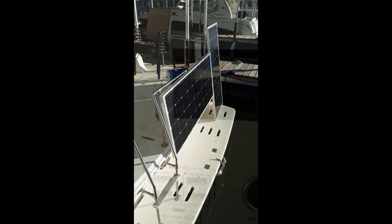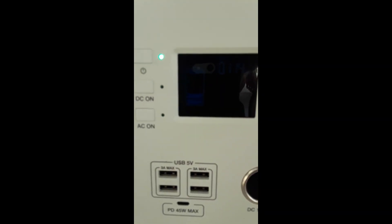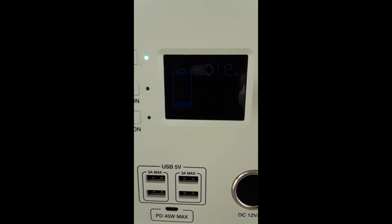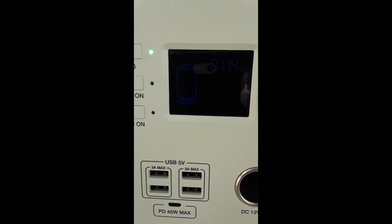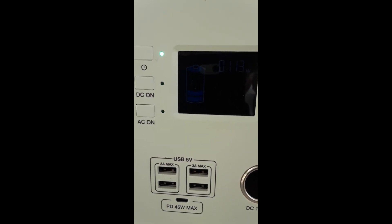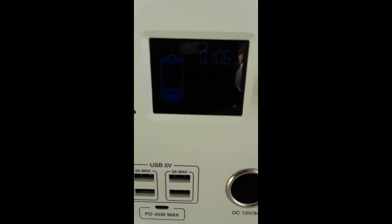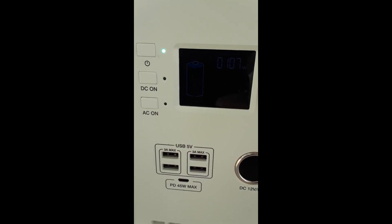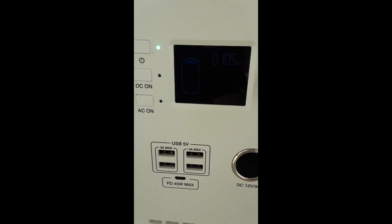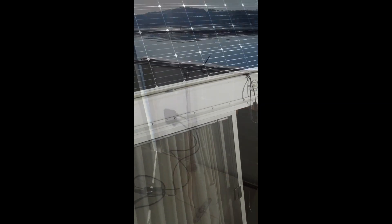I just connected one panel - the vertical panel - and that's charging at approximately 105 or 106 watts, just to get an idea of what it does in that position. I plugged in the other one to see how it charges when horizontal. The horizontal panel is also charging at about 105 or 106 watts. You can't see the screen on camera because of the sunlight, but it's about 105-106 watts for the horizontal panel on the back here.